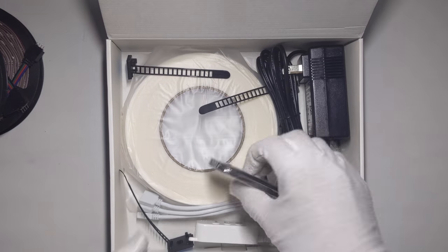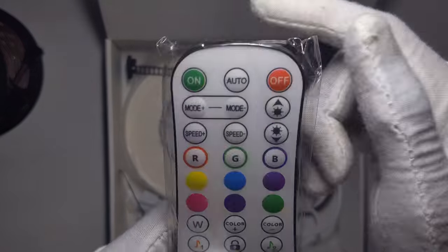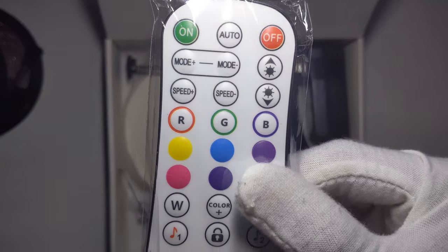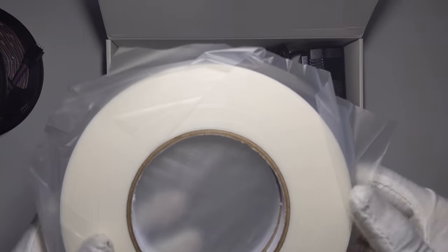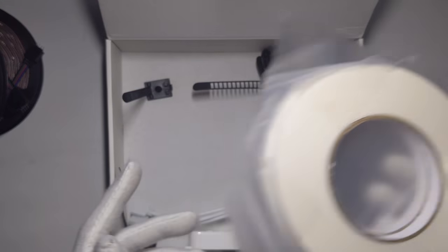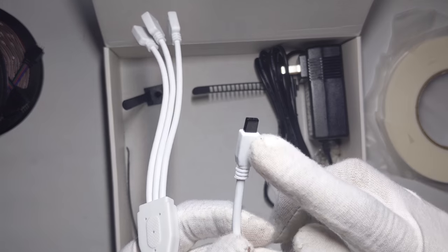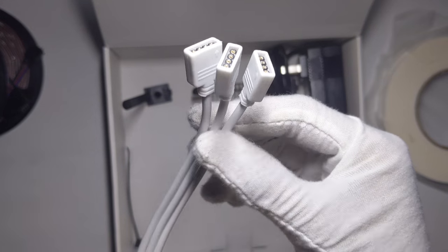Which is pretty cool. You have the remote — this one's pretty good. You have on/off, auto modes, and two music modes, some other buttons. You have a nice double-sided sticky tape. You got two reels. Here is the IR receiver — infrared receiver — and then three connectors for power.